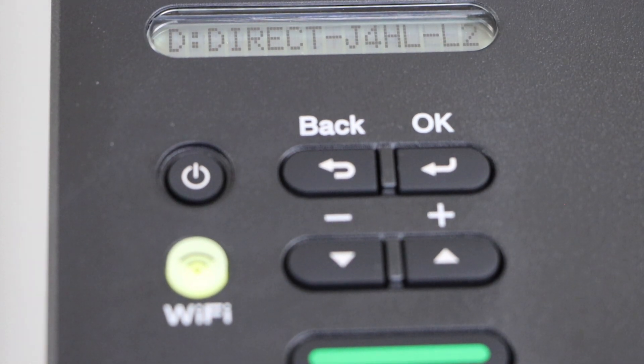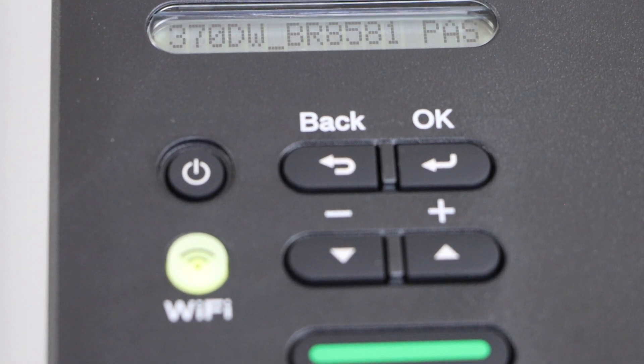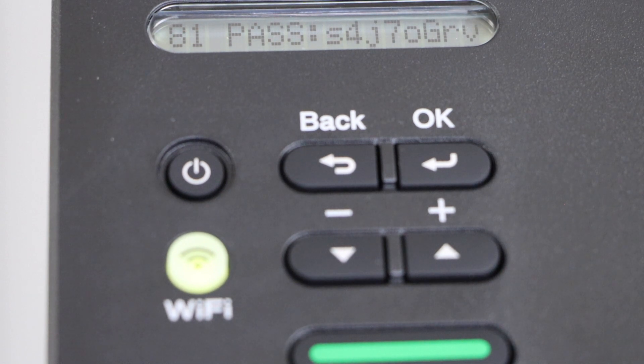It will display the name of your printer's Wi-Fi. Next is the password, so just write down this password.